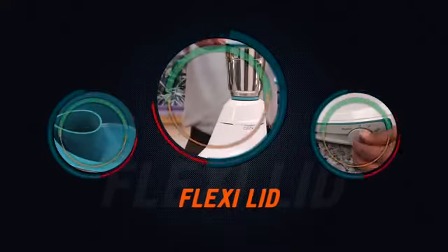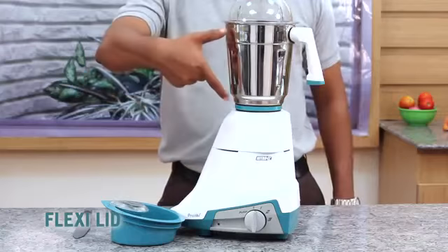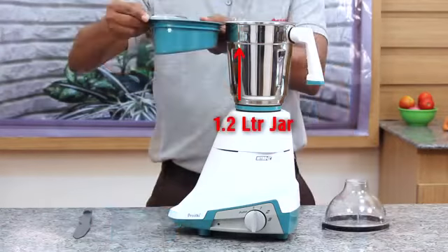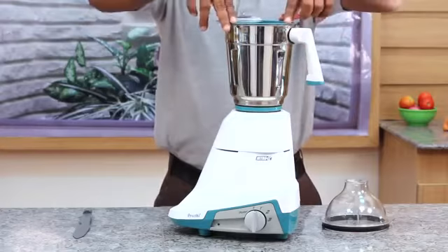Flexi lid: Preethi's continuous innovation has resulted in unique features like the flexi lid, which helps in converting the 1.7-litre jar to a 1.2-litre jar. This makes work easy for lesser-quantity grinding without changing the jar.